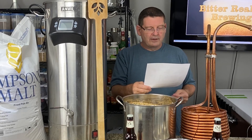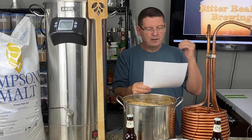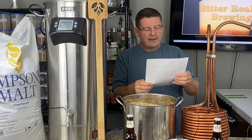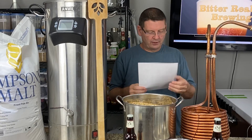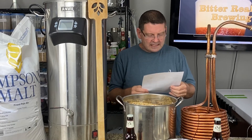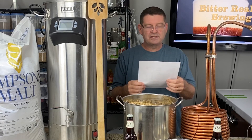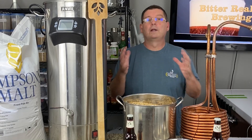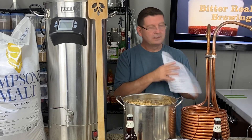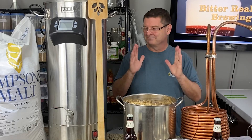I also didn't have any Warrior for bittering, so I just threw Columbus in there since the hop additions are pretty constant — Amarillo and Columbus back to back. For dry hopping, I threw cryo Amarillo and Columbus so we could really bring out the aroma. As for the yeast, everybody agreed on White Labs 3522 Belgian Ardennes. So I'm really, really excited. I called this Raging Bitch on Rye — it just seemed to roll off the tongue perfectly.